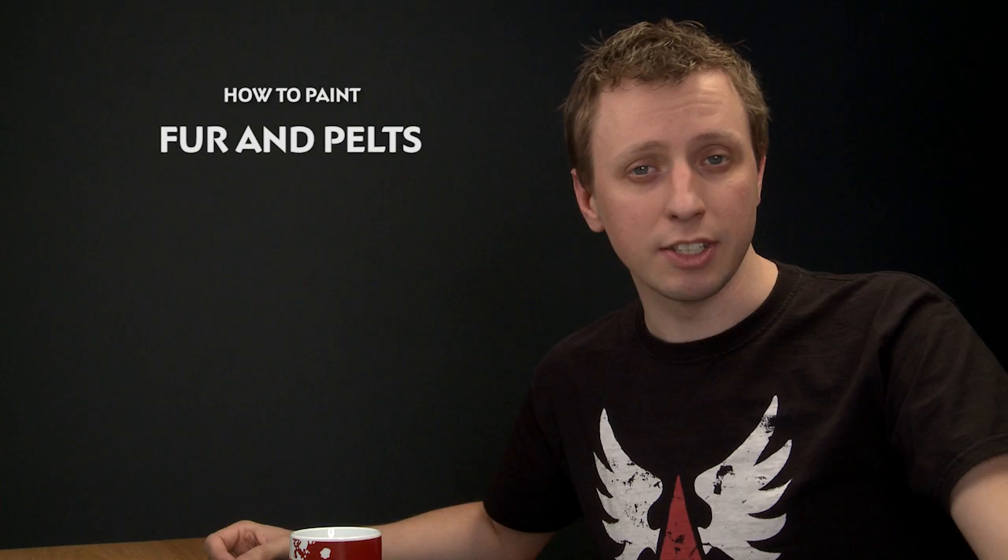We've had a lot of questions about painting fur, so in this video we're going to show you a great way to do it. You can apply this to things like Space Wolf pelts or boars — it's entirely up to you — but we're going to use a Chaos Warrior for our example.